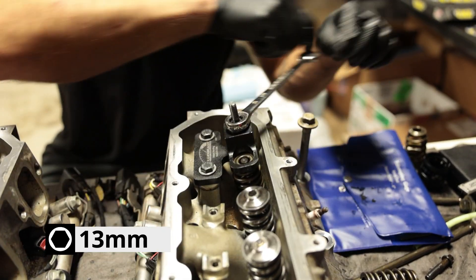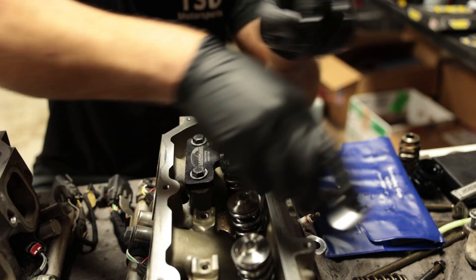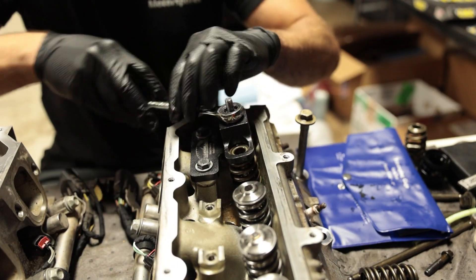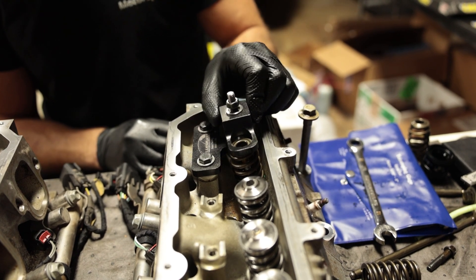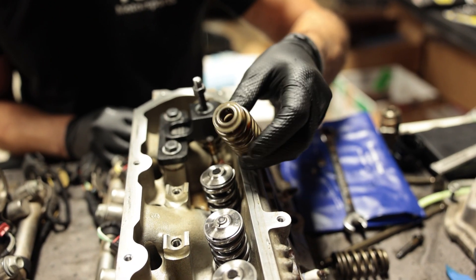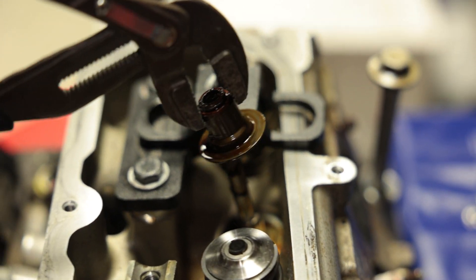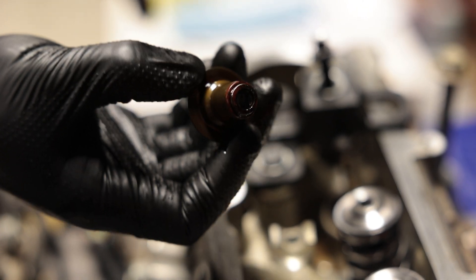Now we can go ahead and loosen the tool and pull off the springs. As you're working in this area, be careful not to damage the mating surface because if you do, you could have a leaky valve cover, and no one wants more oil leaks. What I found is that you can actually just pick this up and rotate it 90 degrees and continue the job. Here's your OE valve spring — it's just a single tapered valve spring. And what you're left with is the valve stem seal, so go ahead and get some pliers and pull that up.